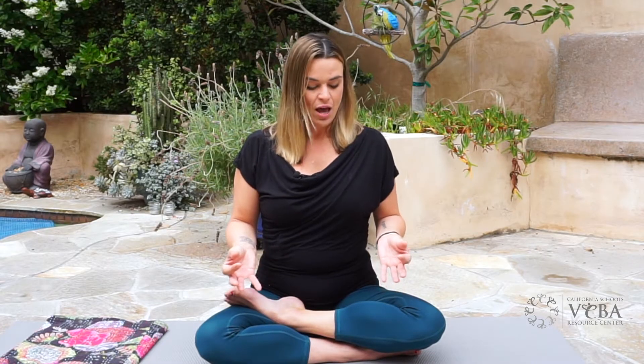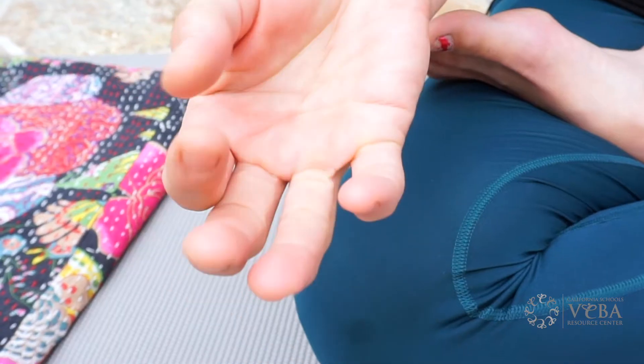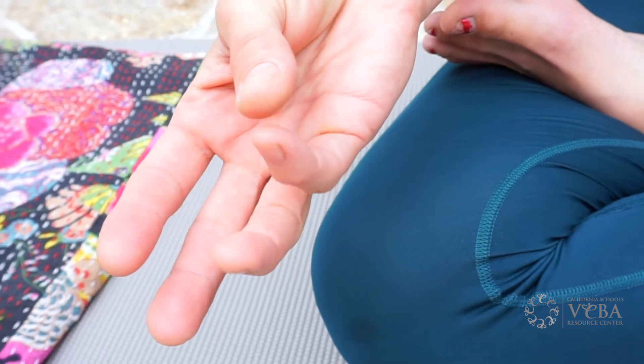You just take your hands, take your thumb, and you'll begin to count on the first joint of each finger. So thumb to the first joint of the index finger, middle finger, ring finger, pinky finger.